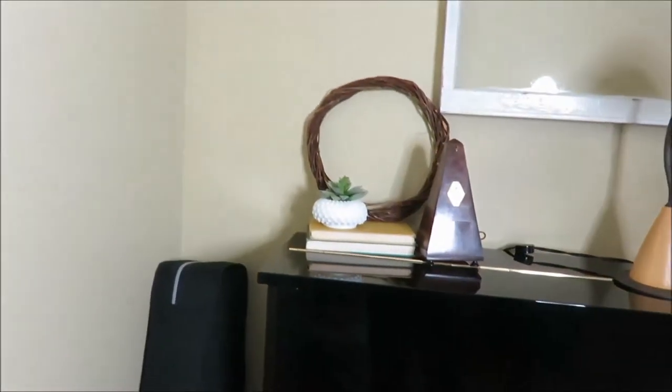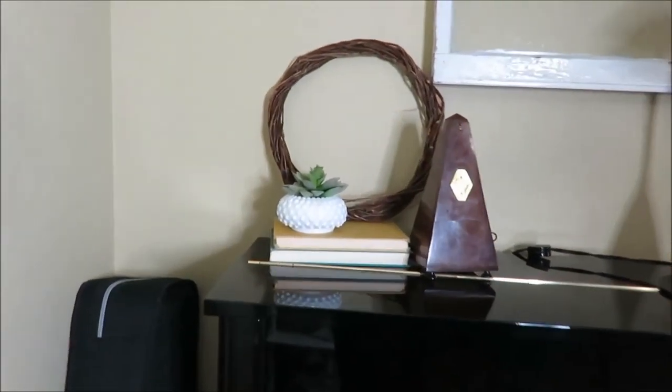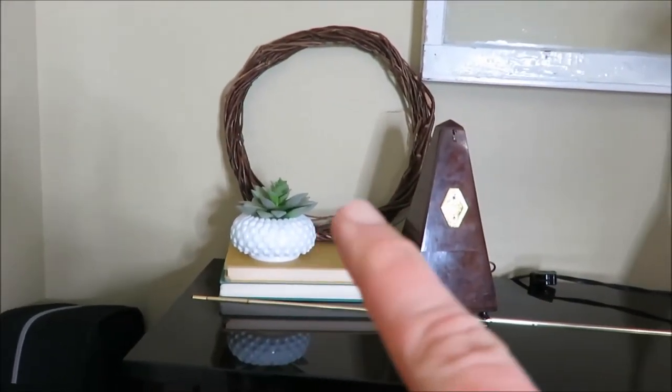I'll take you around to my piano area and I have another faux succulent there.